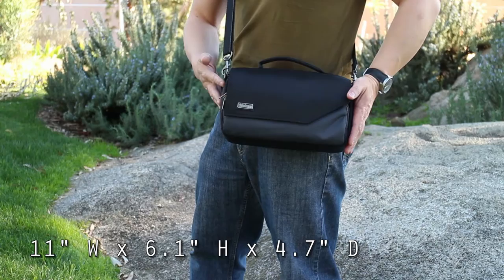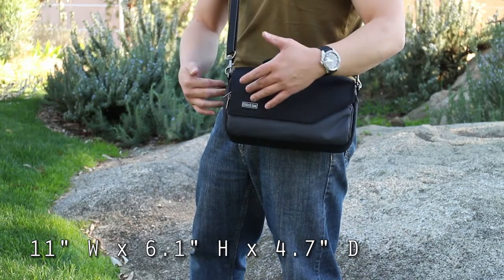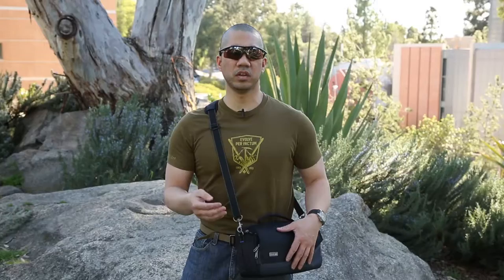It's about 11 inches wide, six inches tall, four to five inches deep. You can get the detailed external dimensions on Think Tank Photo's website, but that's roughly what this is.